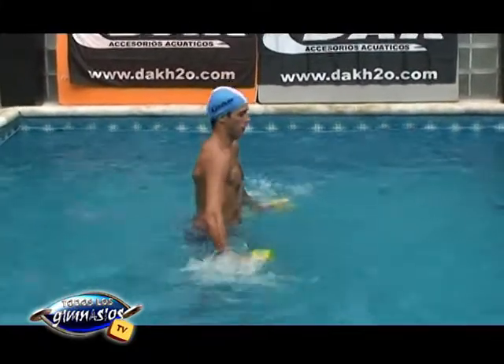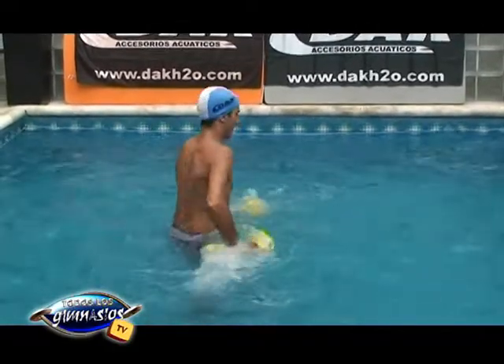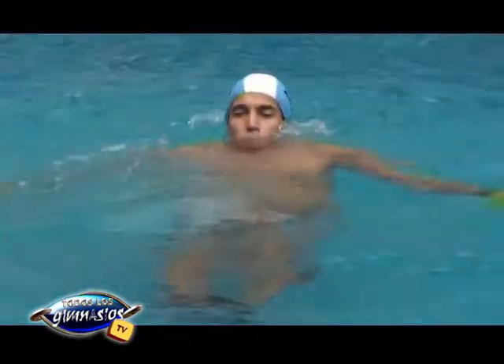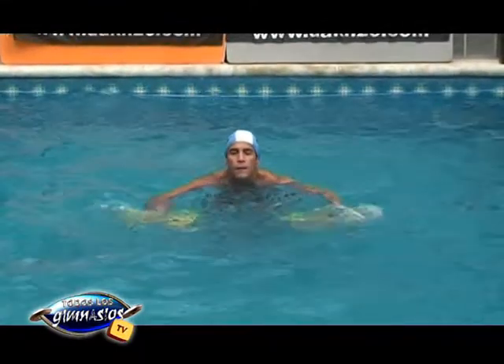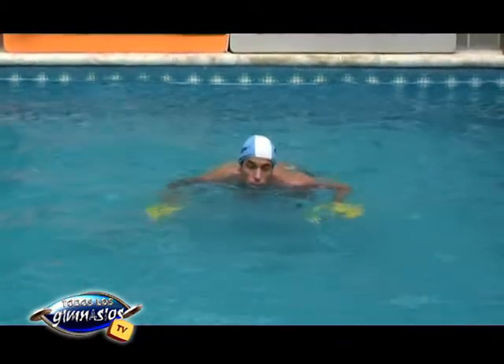También vamos a hacer ejercicios específicos para espalda, y en flotación vamos a estar haciendo ejercicios abdominales. Para estos ejercicios es necesario que la persona pueda suspenderse en el agua y que tenga el dominio de su cuerpo; porque si no, deberías agregar un flota-flota, que sería un elemento más para la suspensión.